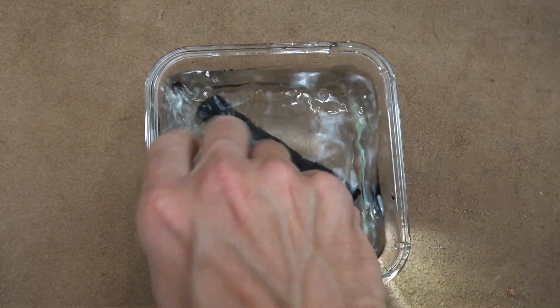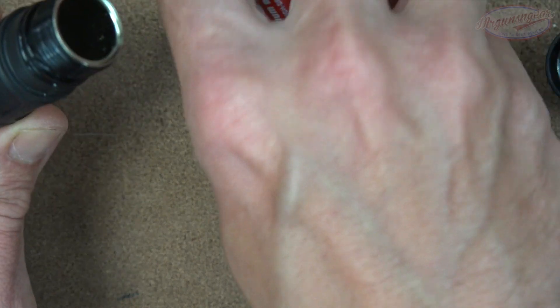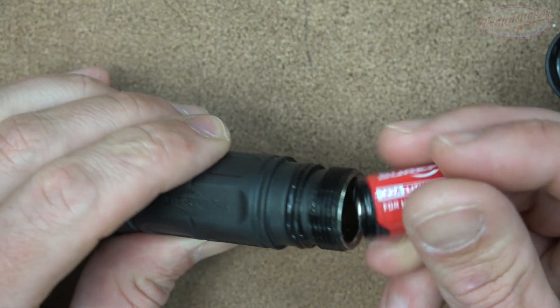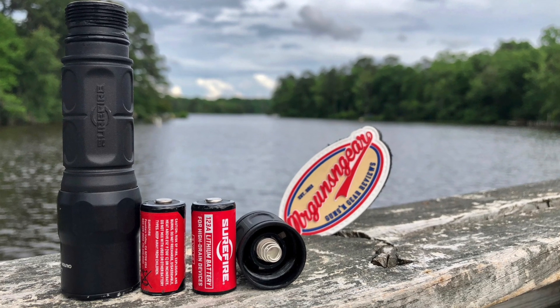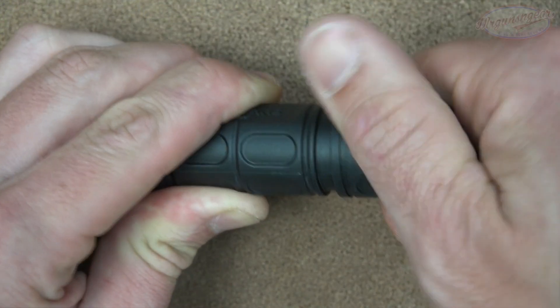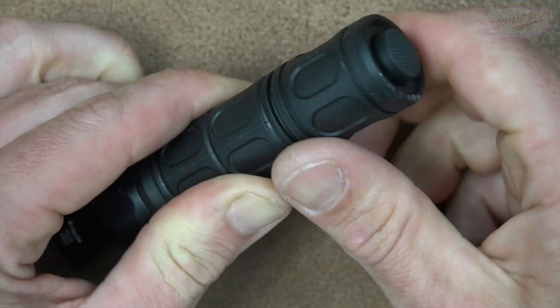It will work out just fine, and you guys can see everything's pretty clean on the inside. It takes two CR-123 batteries and does not take 18650s — which I'm sure some of you would ask, now that Surefire has released some dual fuel models — but this is not one of them.